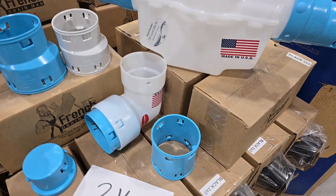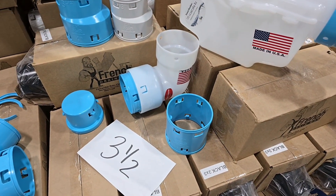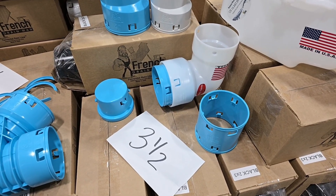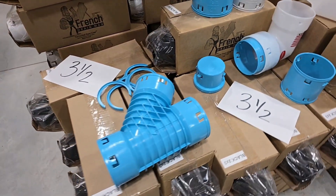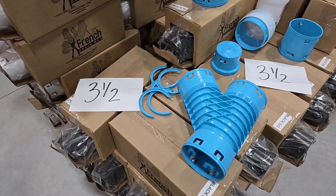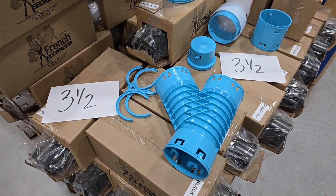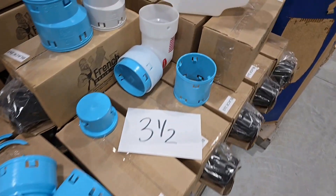All right everybody, we've got a nice little collection of parts here. I've got a couple new ones to show you. The three and a half inch line's been a lot of fun — it's gone over really well and been perceived really well by contractors and DIYers, so that's the great news. Wanted to go through everything really quick and then show you a couple of new ones.